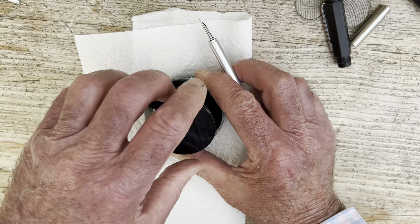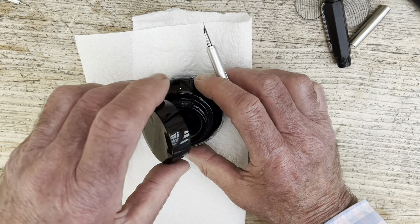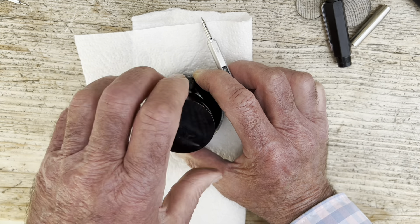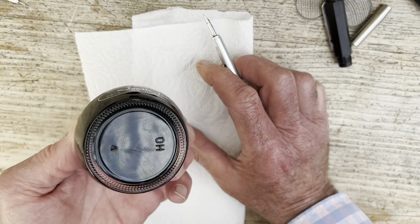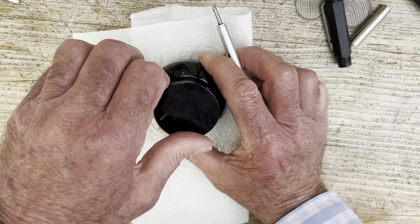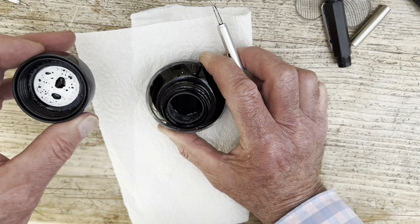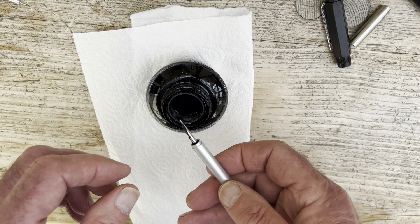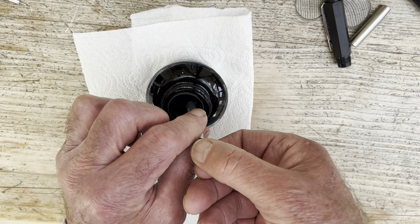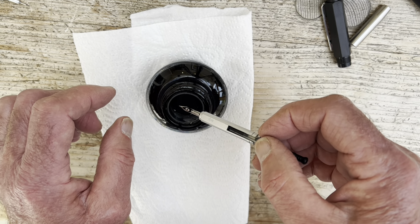We're going to have a look at this trusty bottle of very old Sailor Gentle ink. Now, retractables have become quite popular over the years. Pilot have been making them ever since the Tokyo Olympics before last, and they work absolutely beautifully — they have little gold nibs and they're lovely. Let's see how we get on here. We've got a bit of a fill there, and I think that will do for this test.